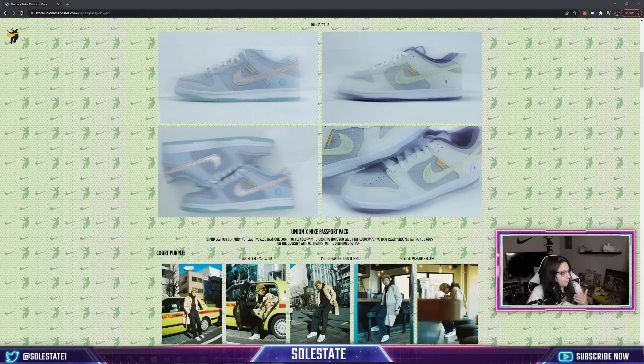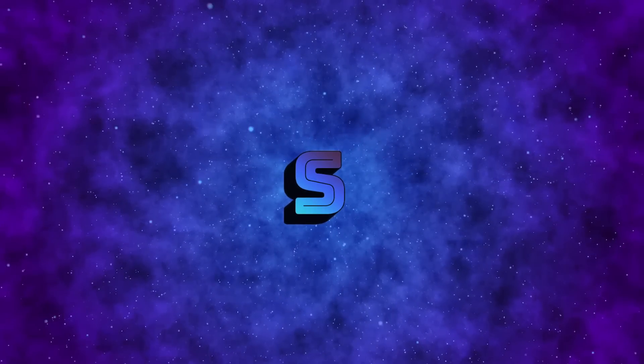That is the resell analysis for today's video. I hope you enjoyed the content — if you're brand new here, subscribe and turn on post notifications. Like the video and comment below: which is your favorite, the Blue Argon pair or the Court Purple? I personally like the Court Purple. Let me know if you've ever hit on Union LA Dunk releases. We'll be live streaming Thursday, going live about an hour before the release — hope to see you there. This is Soul State signing out.